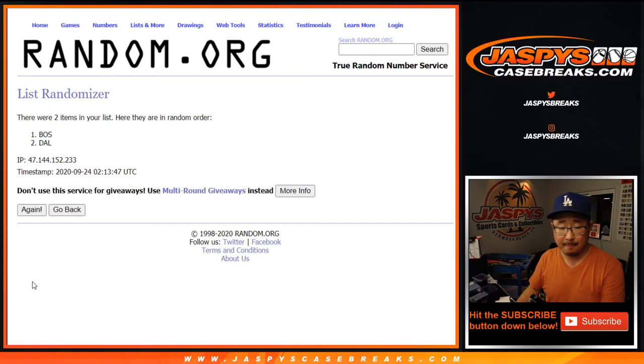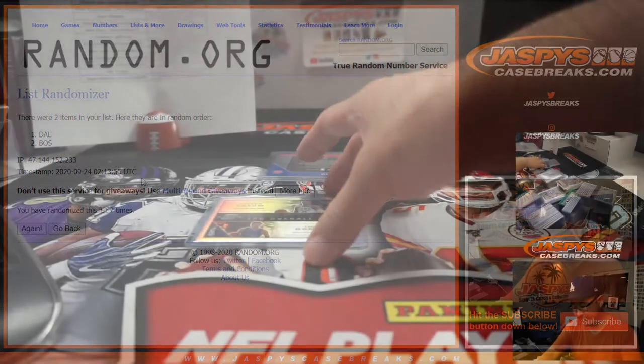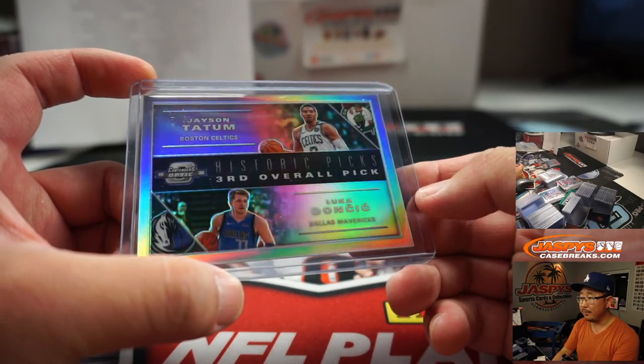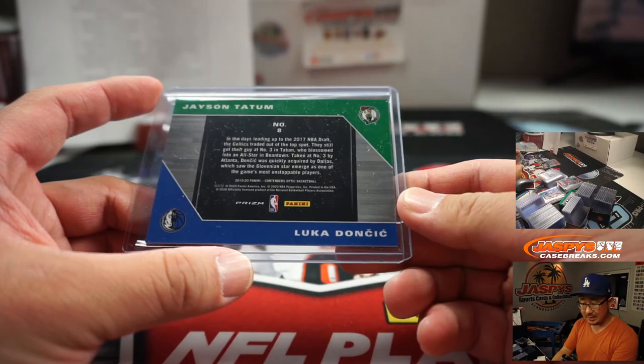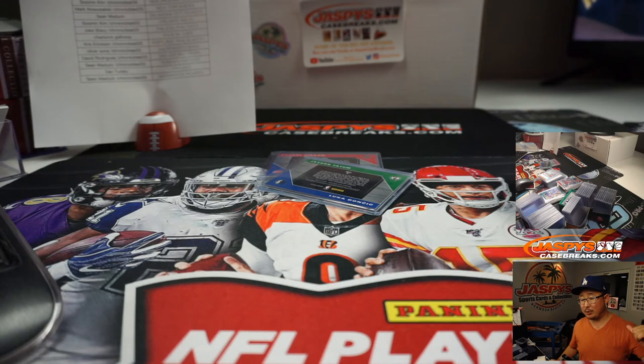That is going to be for Sean Maddox and the Raptors — historic picks, both 27th overall. And the final one is the Jason Tatum-Luka Doncic. Once again, four and a three, seven times, team on top gets it — and the seventh and final time, Dallas Mavericks. Both third overall — that's pretty cool. Dallas, that'll be for Josh Reich with the Mavs. I'm Joe for jazbeescasebreaks.com — that was ten box inner case pick your team one. Thanks for watching everybody, and I'll see you next time for the next break.